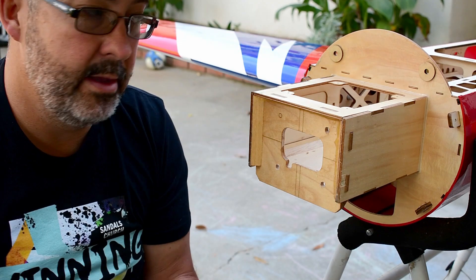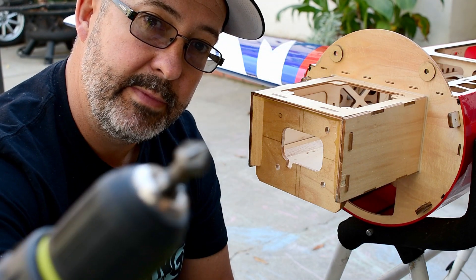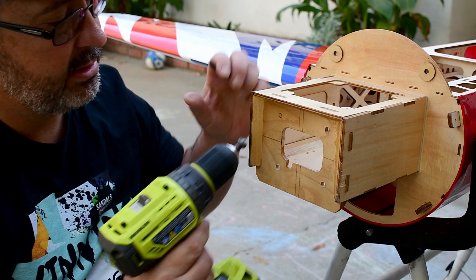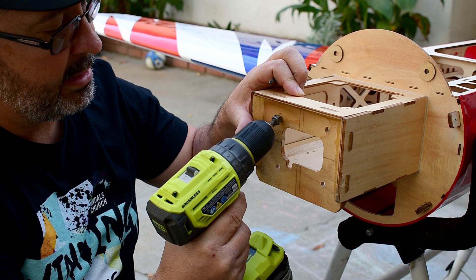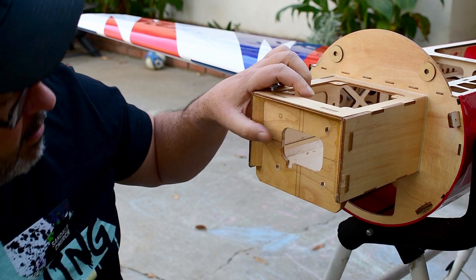So what I like to use is a countersink bit — you can see that there, nice countersink bit. What we do is start with this close to center and just drill a little bit, make a little mark.